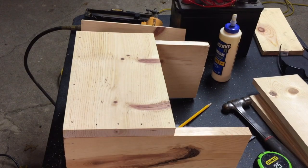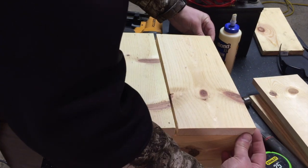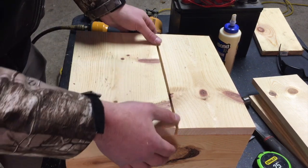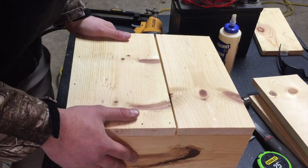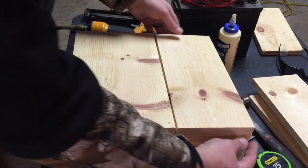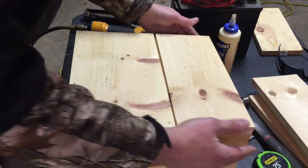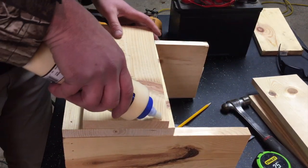Got my last pieces ripped and cut. Now instead of this being one whole piece, I want a little bit of a gap right here because I want this box to be able to vent. This is not a sealed battery, so it will put off a little bit of gas that you can't see or smell. So I'm going to get this nailed down.